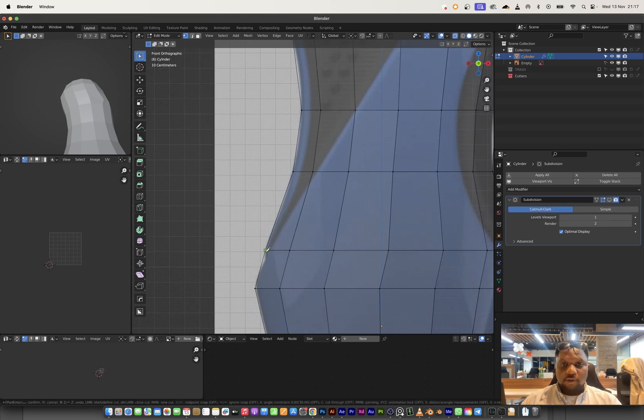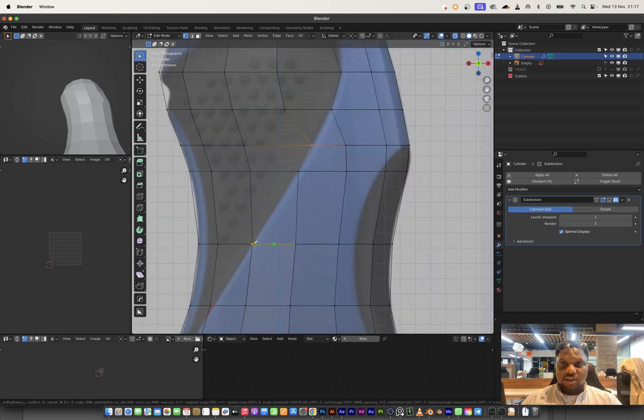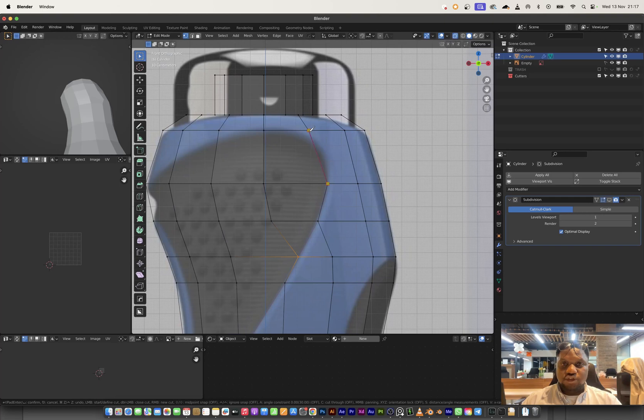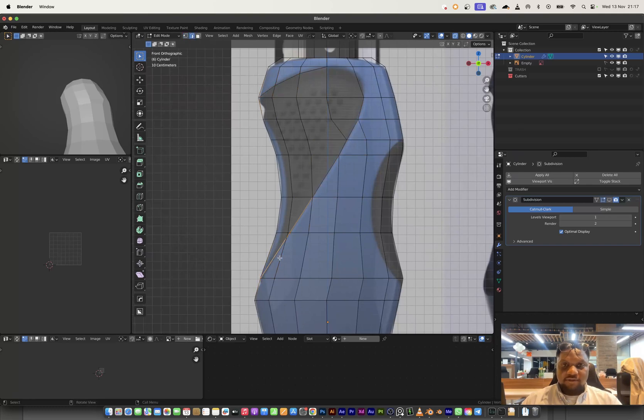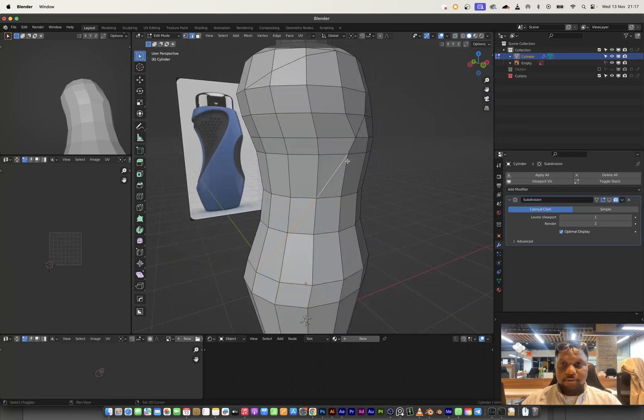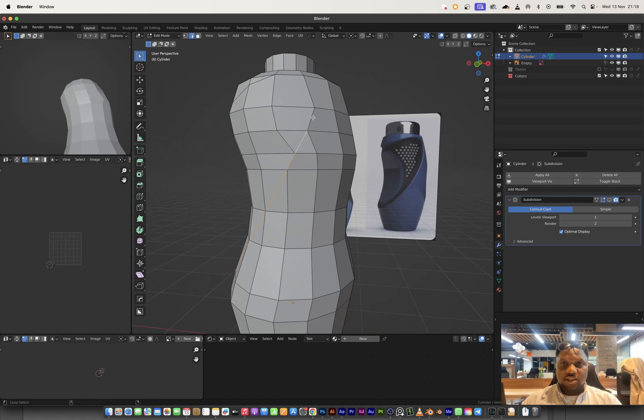I'll remove the subdivision I just added, then with my knife tool activated I'll click through to trace out the basic shape of the insert. We have the basic shape and a line running through right here — so this is the line.